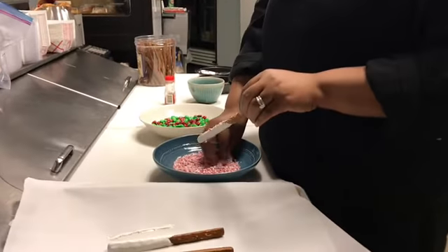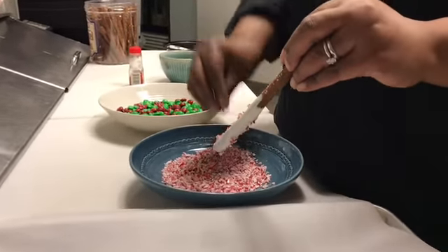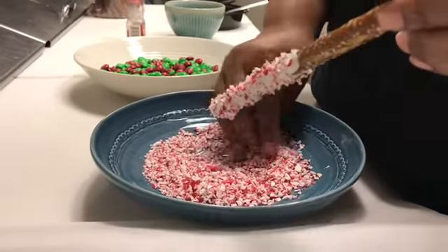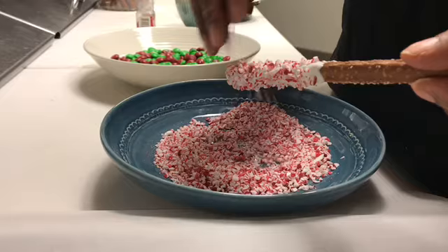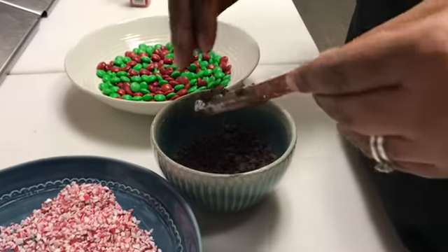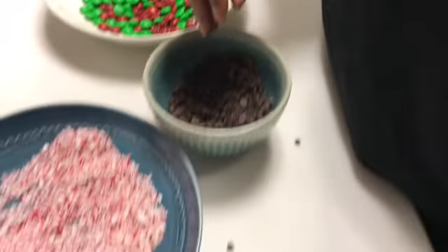Now let's add our candy. For this pretzel I'm using crushed candy cane. Once coated it needs to lay down to dry. For this cocoa covered pretzel I'm using chocolate chips.